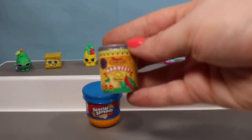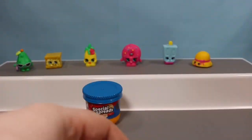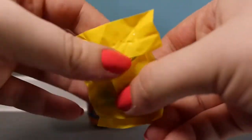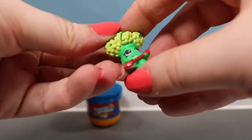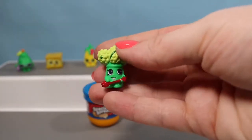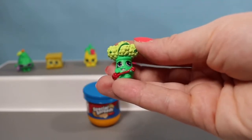We're down to the last two. Let's go ahead and pop open the Harvest Vegetables. Inside we have a super awesome Rockin' Broc. I love the little guitar — I say that every time we find him, but it's absolutely wonderful.